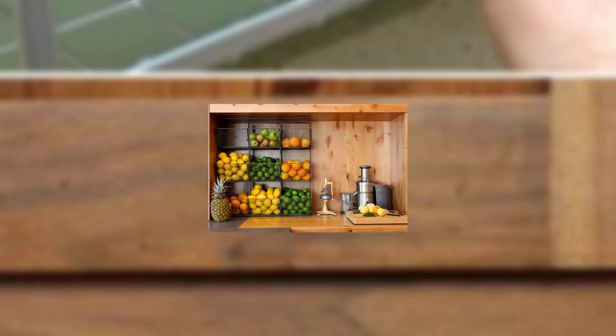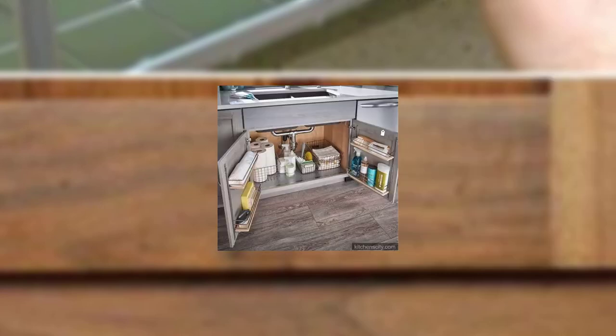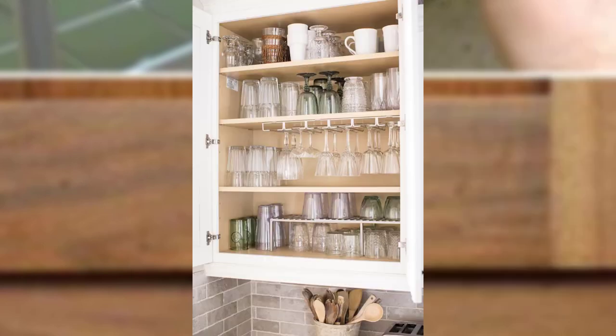Point number five: mason jar storage. Use mason jars or vertical and charming containers for storing dry goods like grains, beans, and spices. Paint and label them, or use clear jars for easy identification of contents. Stack your jars to organize your shelf and pantry for an organized and visually appealing storage solution.